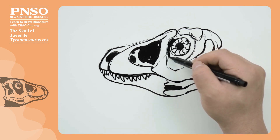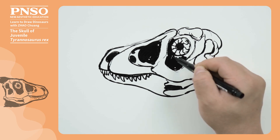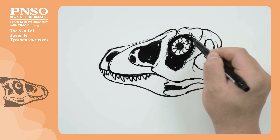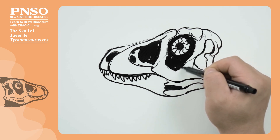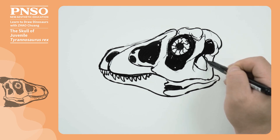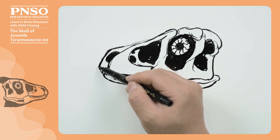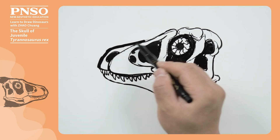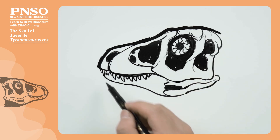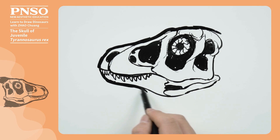We can blacken the rest of the eye socket except the sclerotic ring to highlight the structures inside. We also blacken the temporal fenestra. Next, we draw its skin. The skin of the dinosaur skull was relatively thin, so we can trace along the outline and make the parts with flesh and hair slightly thicker.